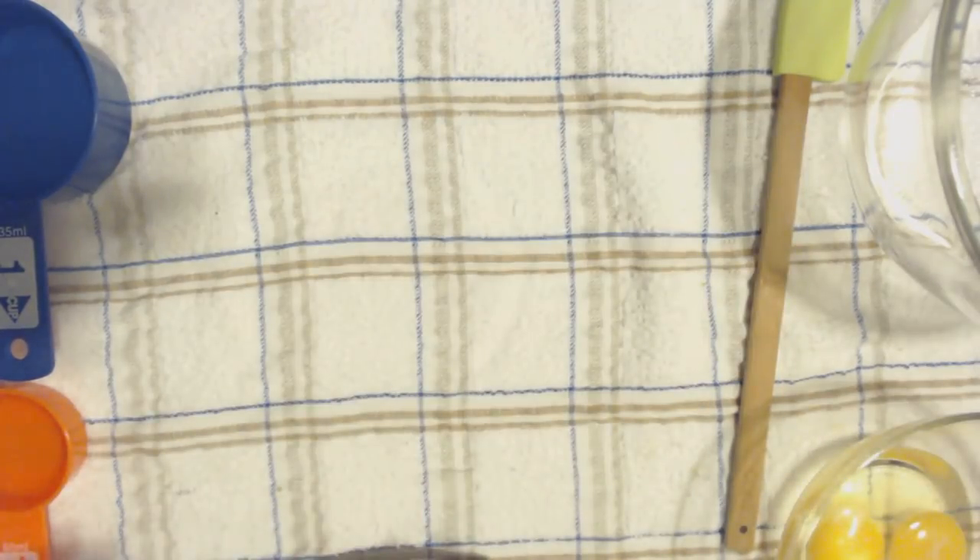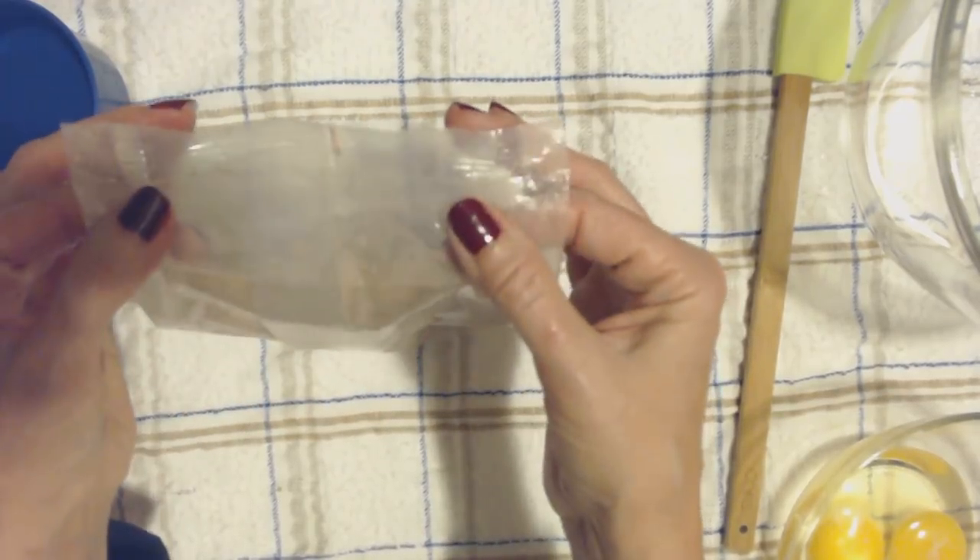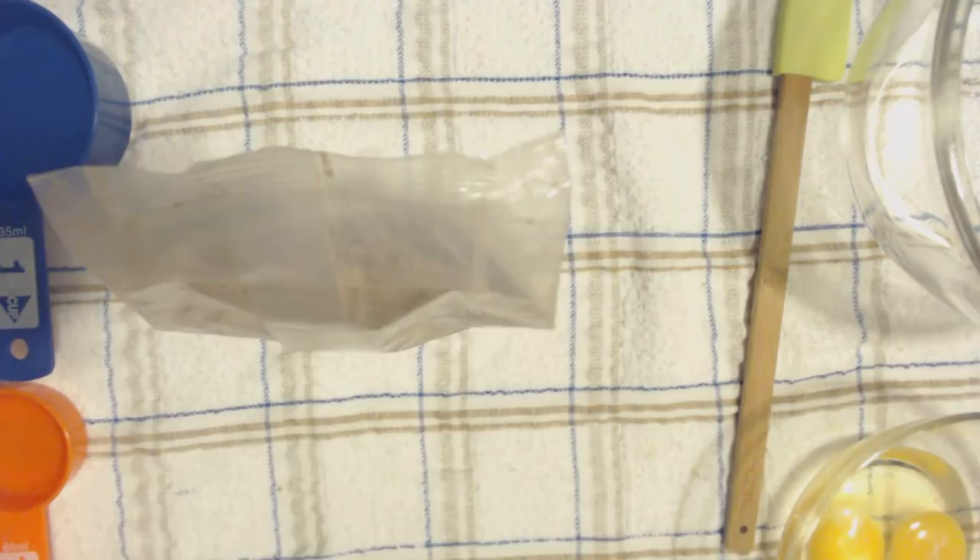So first I'm going to cut this little bag. See, this part has no mix in it, so I'm going to cut that.